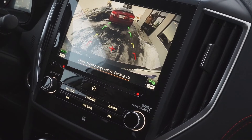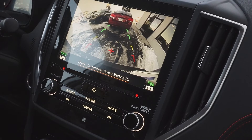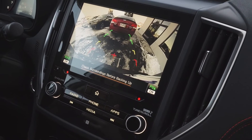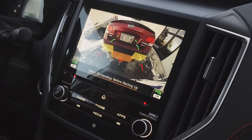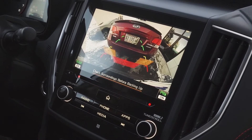As you can see, when someone walks by or if you get too close to something, it will light up on the screen telling you that an object is getting close. And when you back up, the closer you get, the more boxes you'll see and you'll start hearing beeps. The one loud beep means you're getting a little too close and you should stop your car.